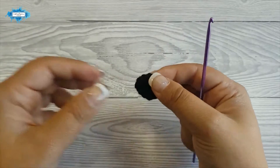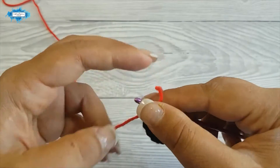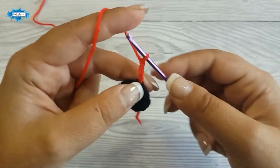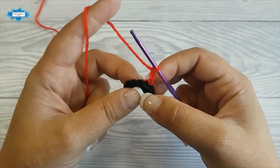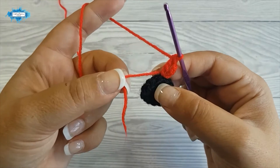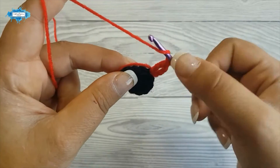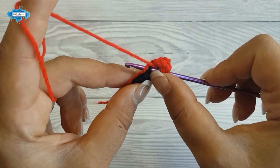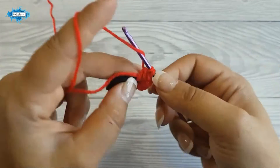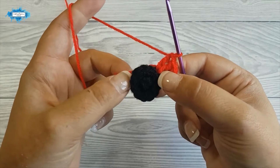Let's start with the red now. We will work in the back loops — the round has 12 stitches, so we will work in 12 back loops. Pull the yarn through and chain 3, which counts as our first double crochet. In the same loop, crochet another double crochet. I also like to work over the ends — just keep your end around the edge and crochet over it as you insert your hook through the back loop. In the next back loop, make 2 double crochet, and continue making 2 double crochet in each of the remaining stitches.